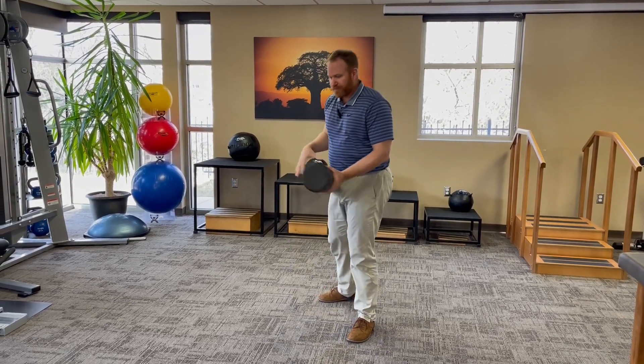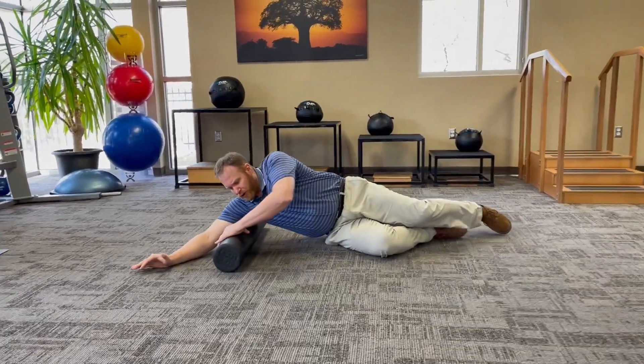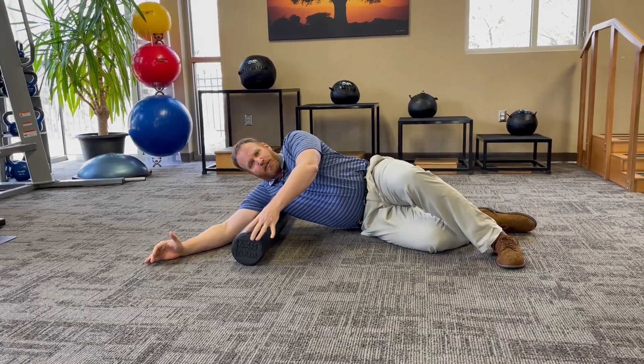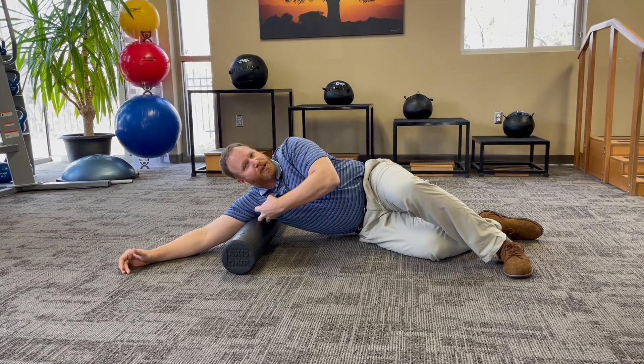I'm going to show you how we do that. I'm going to get this foam roller right up into my armpit area a little bit. The next thing I'm going to do is shift my body forward just a little bit to take up slack and feel it grab my shoulder blade.